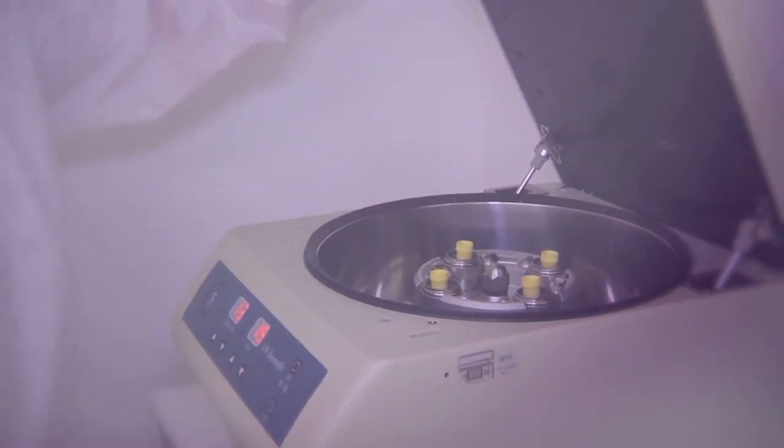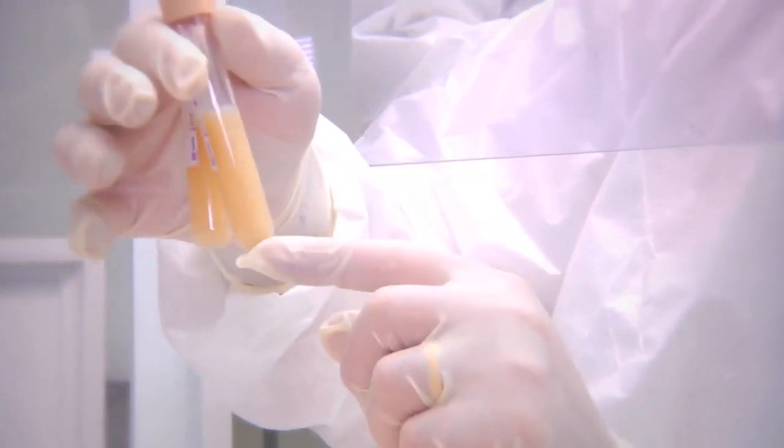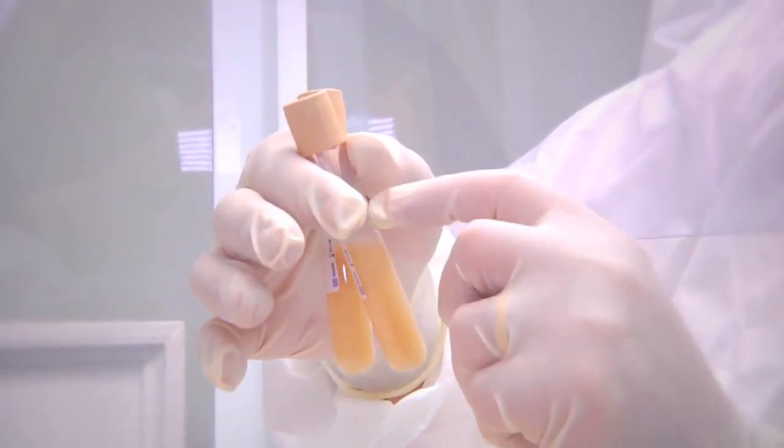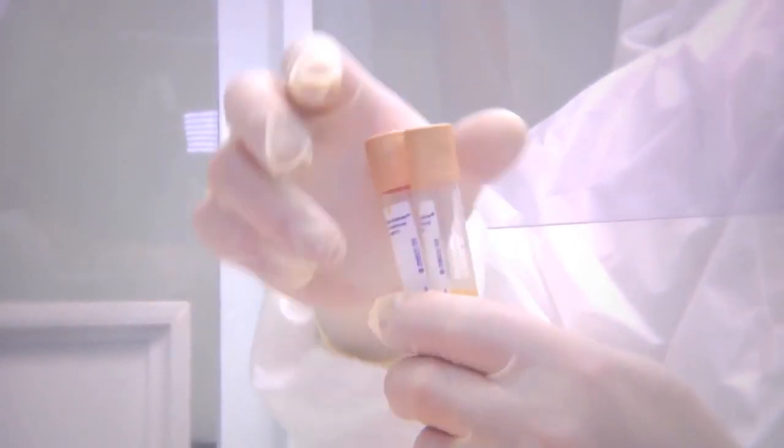At the same speed — 1000 G's once again for 10 minutes. We'll get the pellet reforming, and we can remove this fluid layer and re-suspend the cells in some sterile saline.